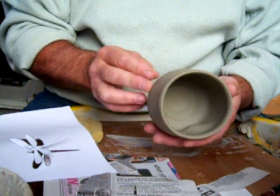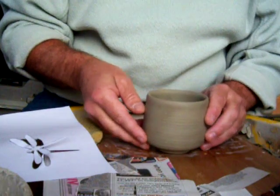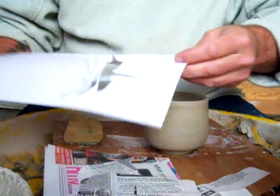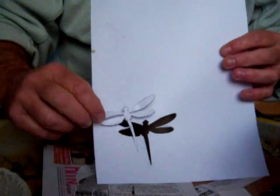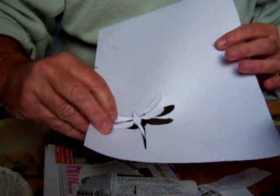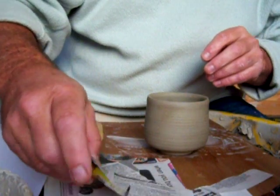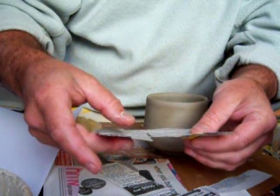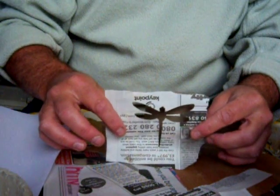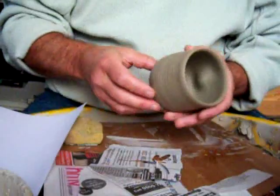I'm just going to put a dragonfly design on the front of here. What I did was drew my dragonfly, put it on a wedge of newspaper, cut through quite a few pieces because I need quite a few for these pots. And that's the dragonfly that I'm going to use as a template.